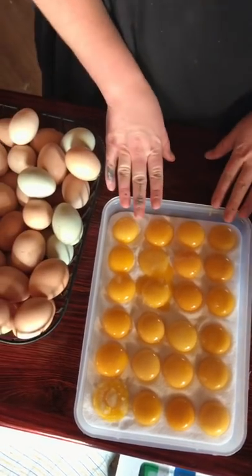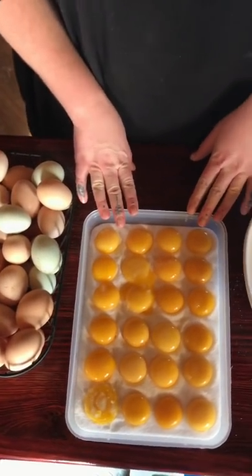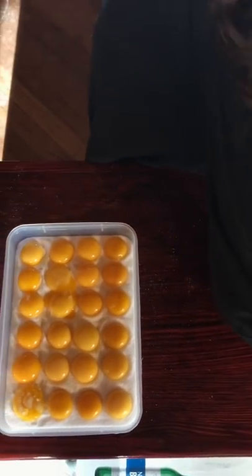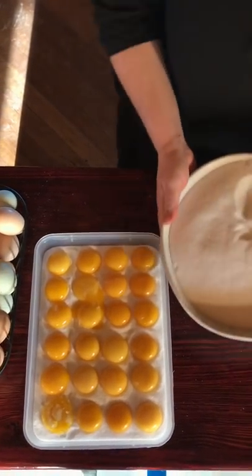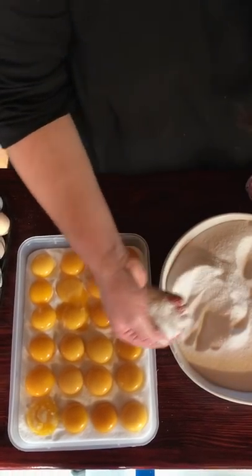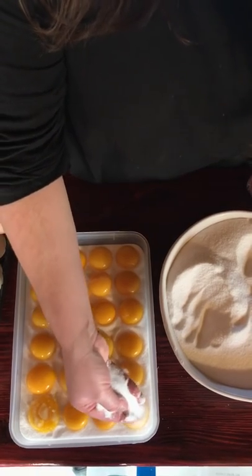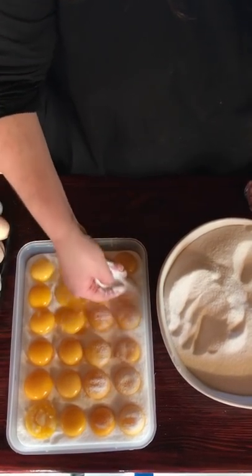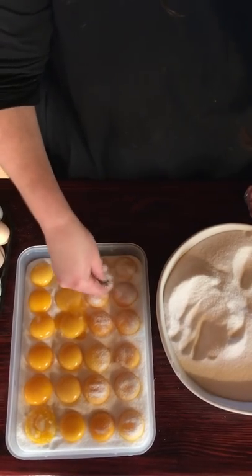At this stage, the yolks are going to be covered gently with salt. Really take your time — you don't want to put on too much at once or you will bust the yolks. So just be patient.